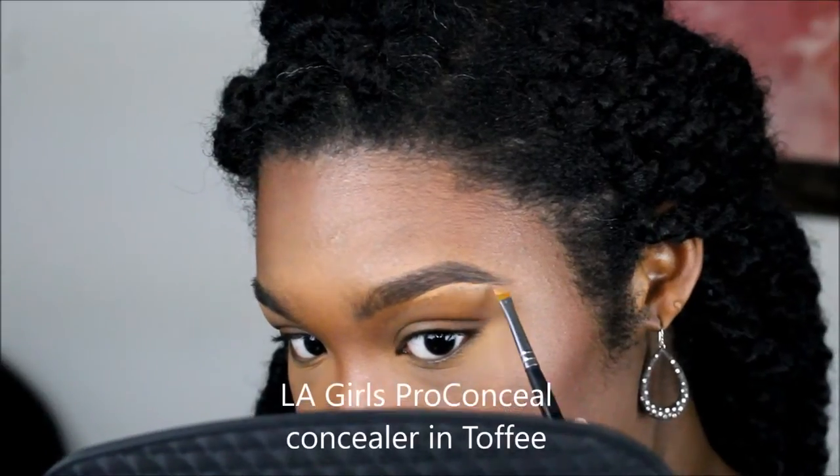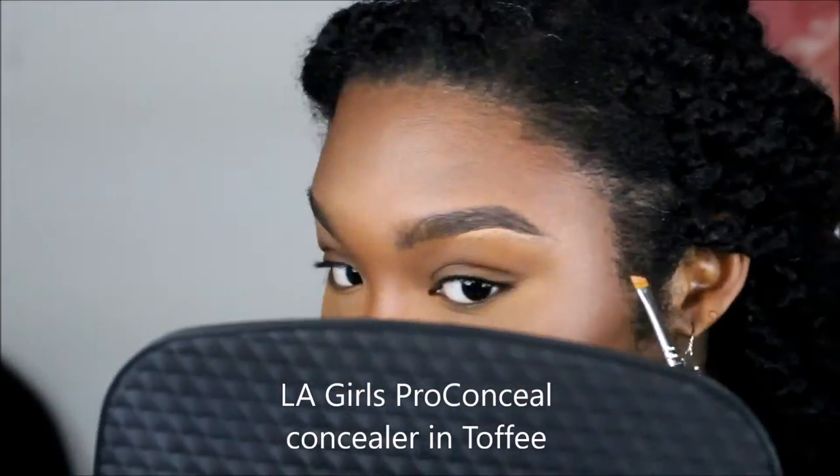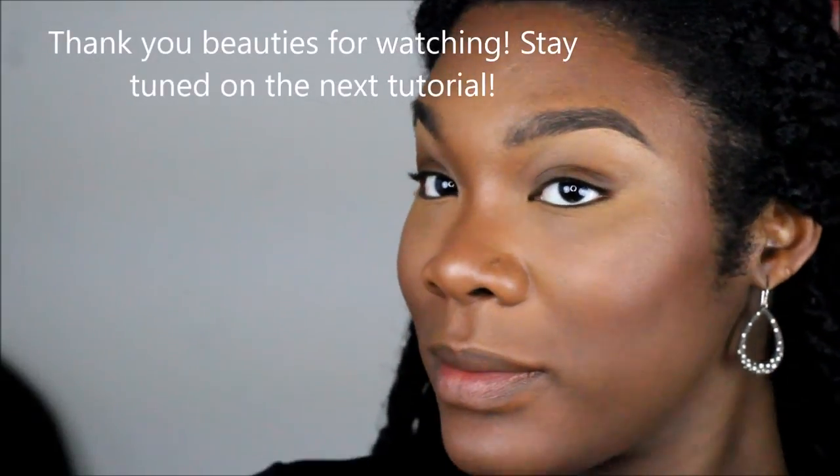Now we're just defining the arch a bit. I do not put concealer in the front of my brow — it's not needed. I like it pretty natural, so I just bring it down, warm it up with my finger and blend it out. We're going to brush it with a spoolie again so all the product is mixed together, and that is it.